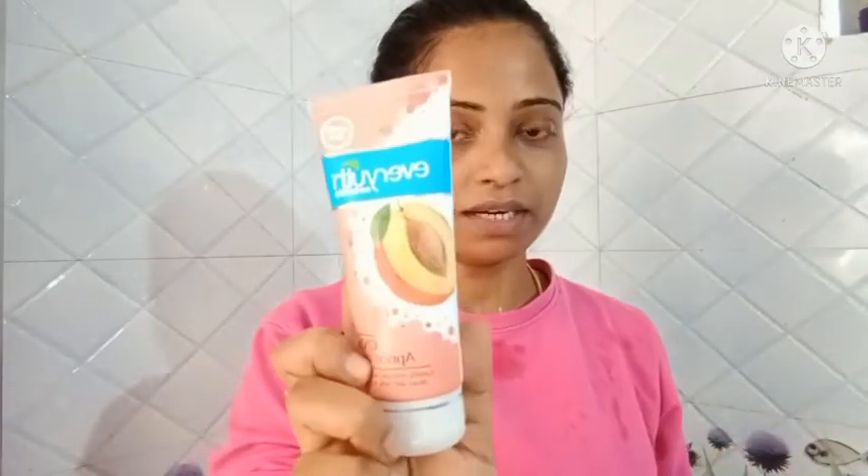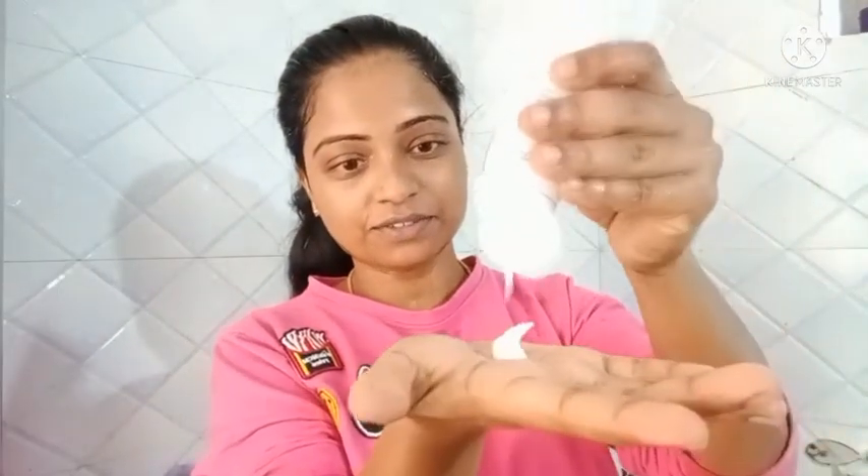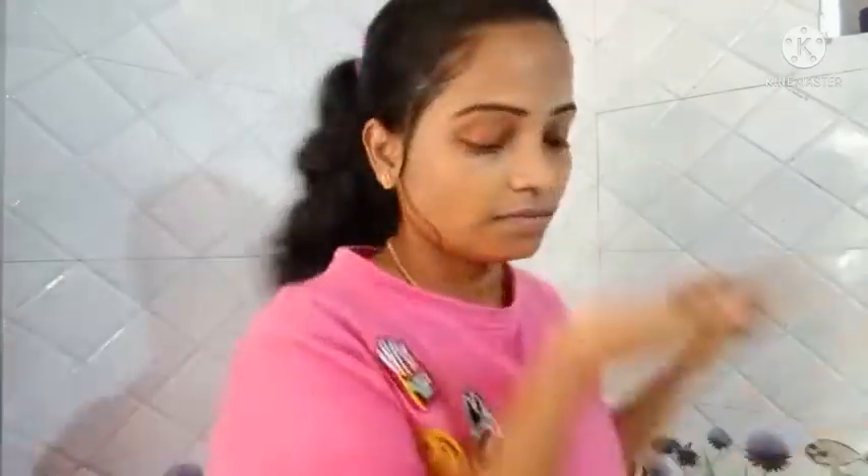Even with natural skin, the flavor and color of this scrub is quite dark.